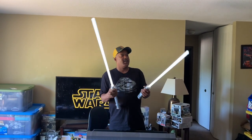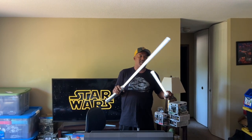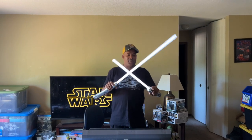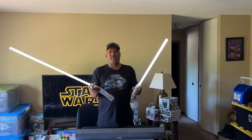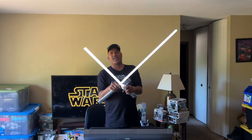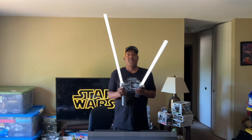But there you go, people. These are Galaxy's Edge Ahsoka Tano lightsabers. They come in the two-pack so you can't buy just one — you got to buy both of them. It's $299, but we ended up paying a little bit less. Disney Store — I'm sure they still gonna have them and they're gonna go on sale again, so you can wait till they go on sale. I would. May the force be with you.